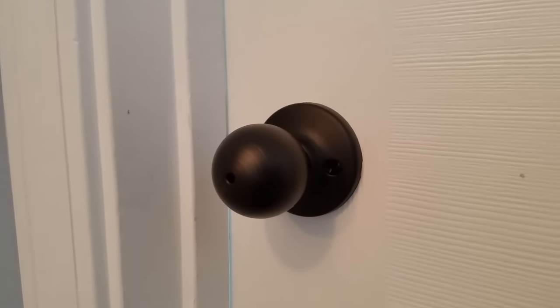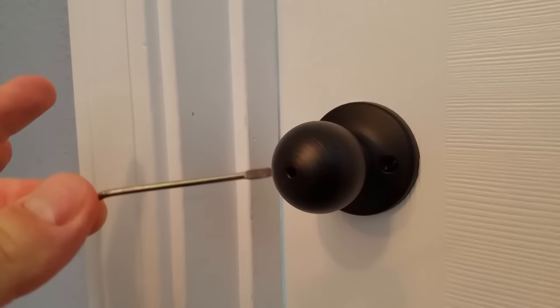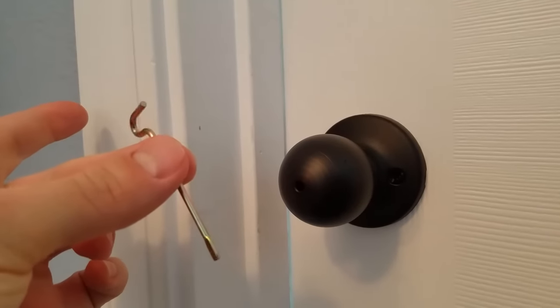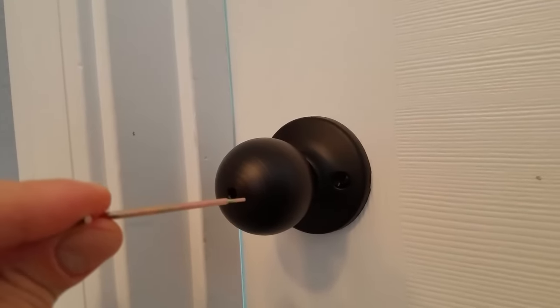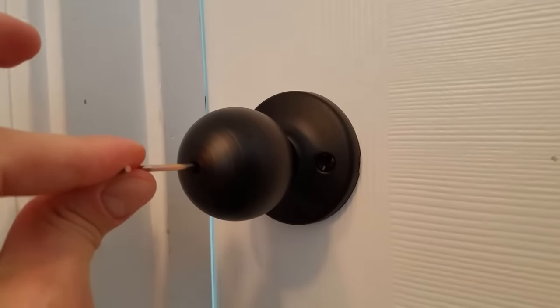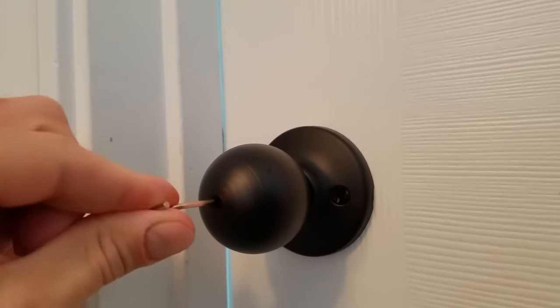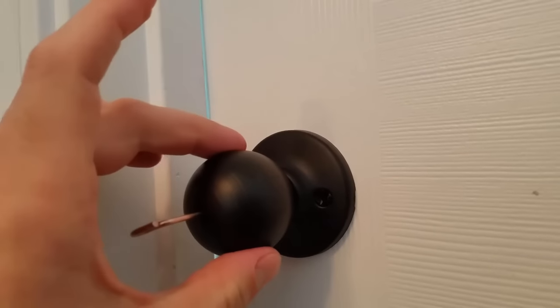Before I get started showing how to pick this lock, I'll show you the way to unlock it the way that it was supposed to be unlocked. You've got the key that came with the door. You're going to have to put it in straight, and then kind of wiggle it around just a little bit. And I'll show you that it's locked.